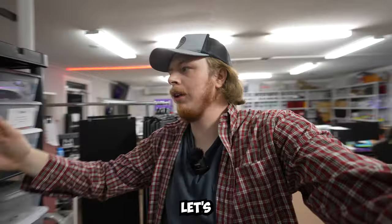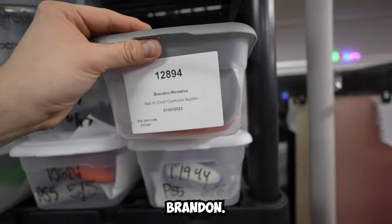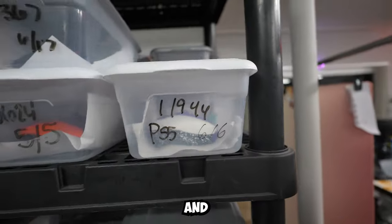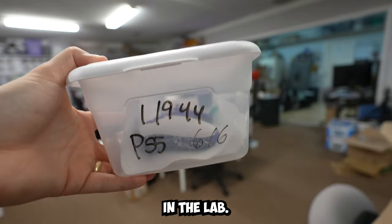Customer orders to be shipped tomorrow — let's check them out. Let's grab order 1-2-8-9-4 for Brandon Maltavel and 1-1-9-4-4, a PS5. Let's go check these out in the lab.